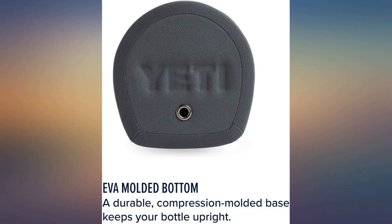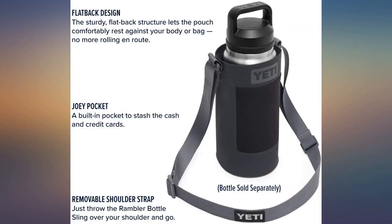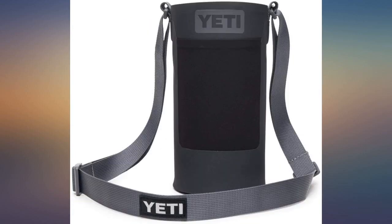Very useful — I use it more often than I thought I would. This item is so cool and looks nice on my GT flask.